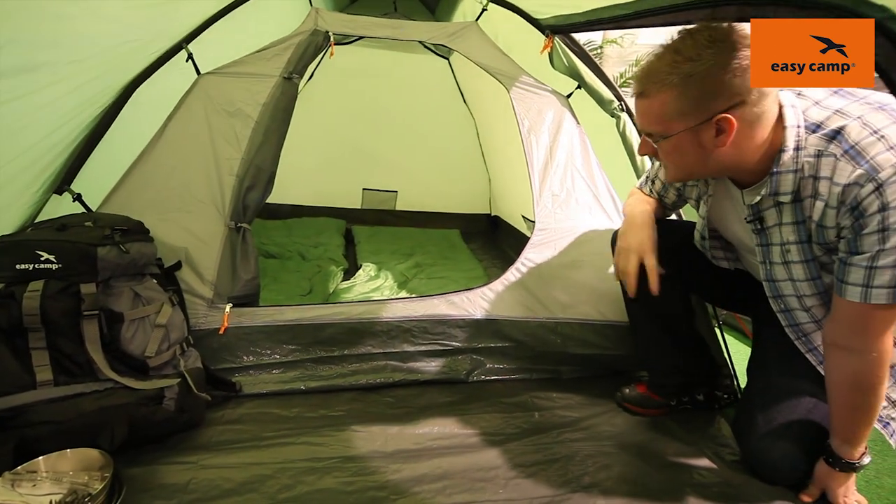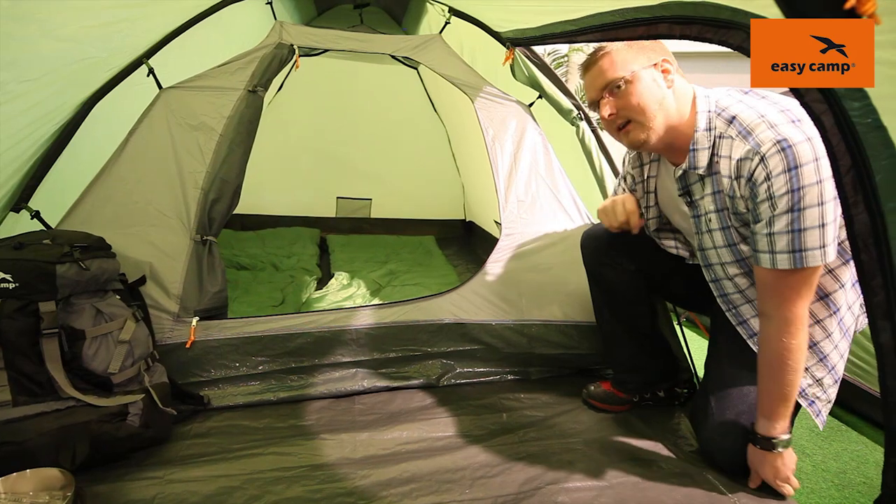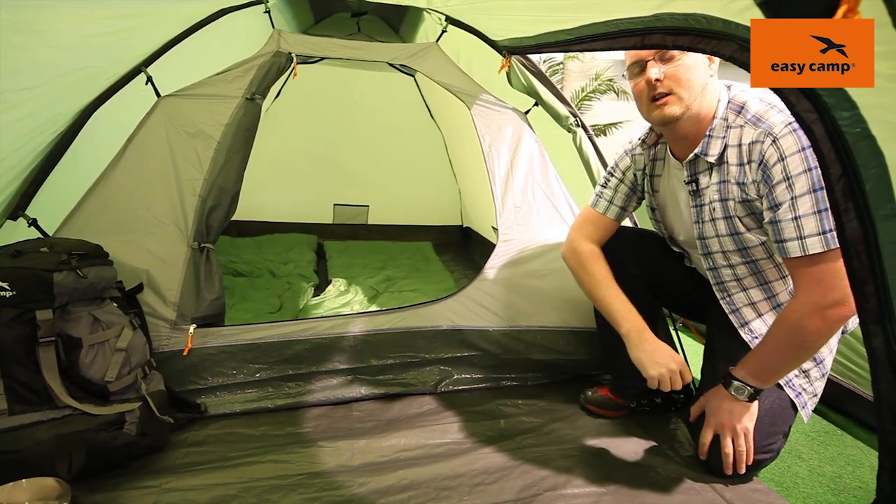So as you can see it's a good size three-man dome tent with this extended porch, and that is our Eclipse 300.